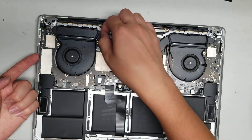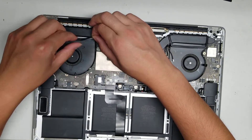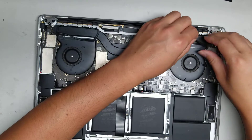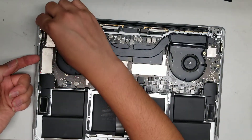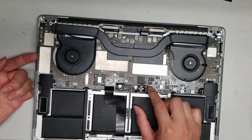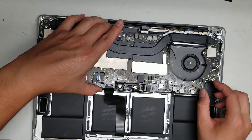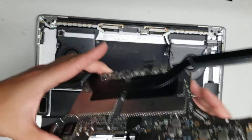The connectors will randomly get caught. Also, there's adhesive on these rubber pieces that may still be holding things down — just peel it up. Once you peel that all up, continue lifting the board and keep pushing all the connectors aside. If it still feels stuck, double-check that you've got all the screws out. Now the board is out.